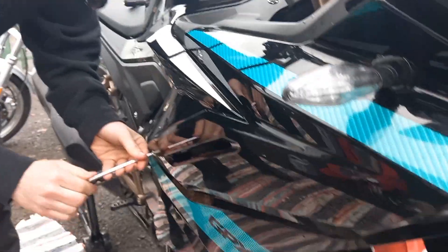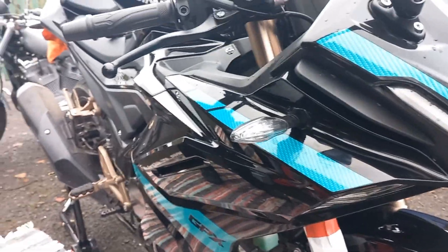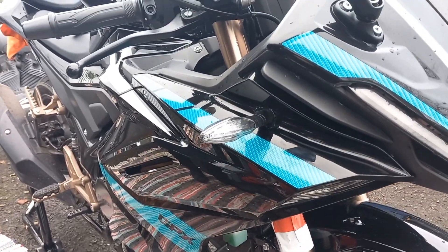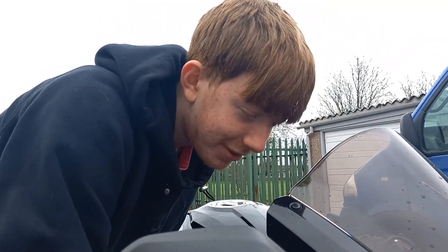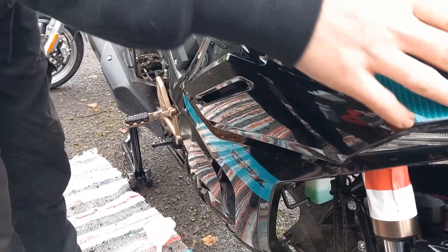Right guys, so this is the wee man now just buttoning up the fairings. Cracking wee bike this — if any of you are thinking of getting one, decent top speed. Callum, what top speed have you had out of this one? About 76 miles an hour — on a private road obviously. So yeah, decent for a little 125.